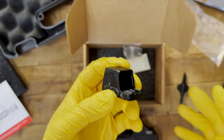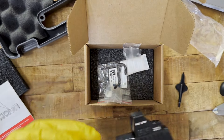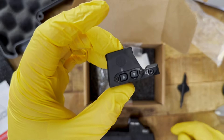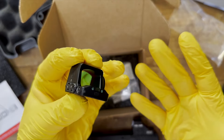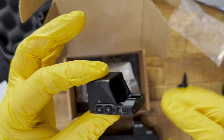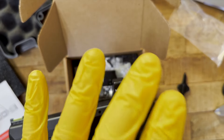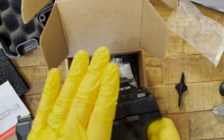This only comes in red for the reticle — the Holosun offers red or green, and a green option here could be more popular. As far as brightness settings, there are 15 total for the Romeo X: 12 daytime and 3 night vision compatible. The Holosun only has 12, with 10 daylight and 2 night vision compatible.